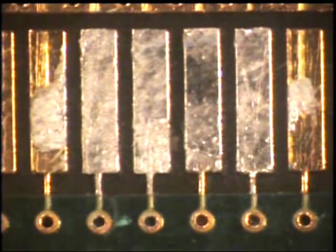In a previous video, the board you see here was cleaned and degreased according to the manufacturer's instructions.